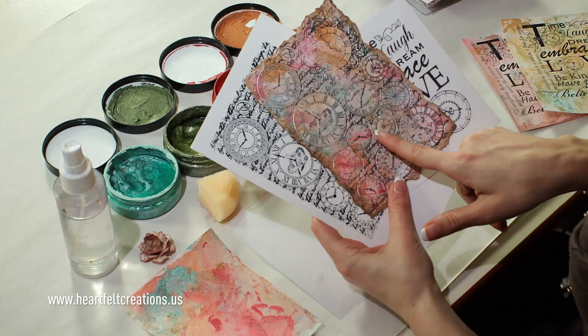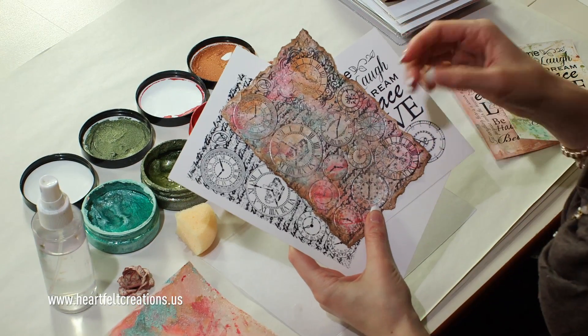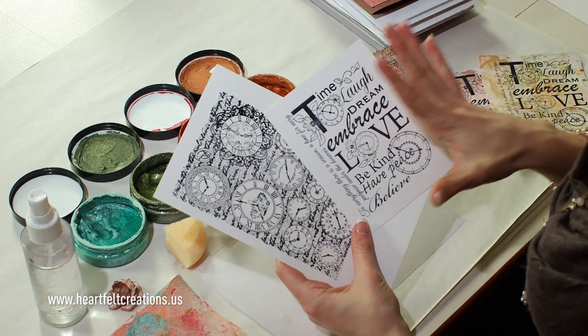To create this textured background, you're going to want to stamp whichever image you like onto a glossy piece of cardstock. You want to make sure it's glossy so that the stamp paint doesn't just soak through. Once you've done that, lay that aside and you'll prep your paint area.